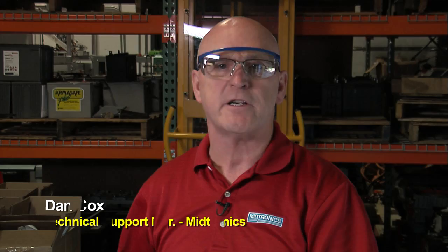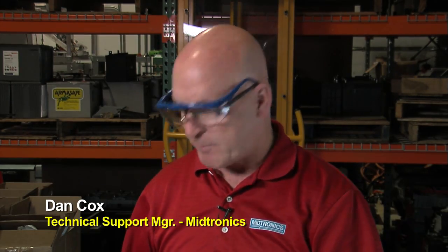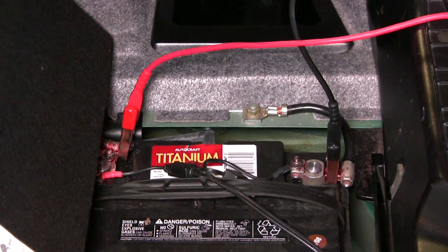Keep in mind that there are two things that none of our testers will ever have: eyes and ears. We still depend on the technician to make sure they're making good connection, and that if there are other service issues beyond the battery — corroded connections or cables — you have to make sure that you take care of those issues independent of what the battery service is going to be.